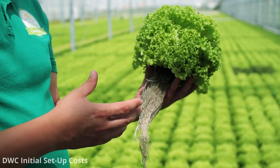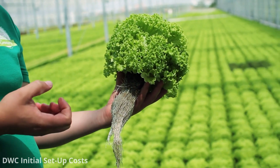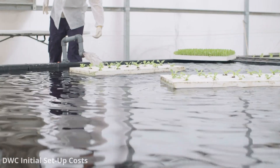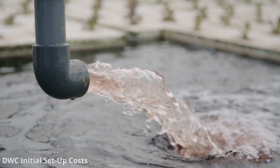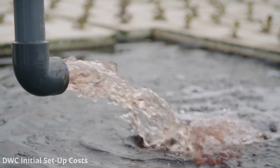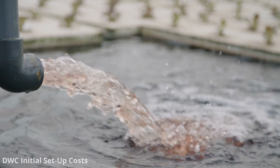The initial setup cost for deep water culture hydroponics can vary widely depending on factors such as the scale of your system, the quality of the equipment you choose, and whether you opt for a DIY setup or a commercial kit. Here's a breakdown of the typical costs associated with setting up a small-scale deep water culture hydroponic system.